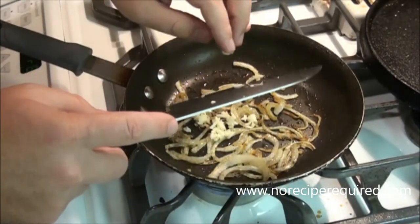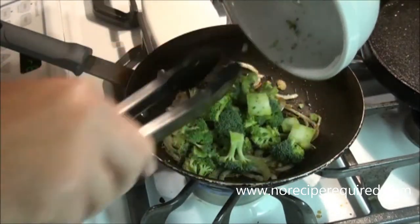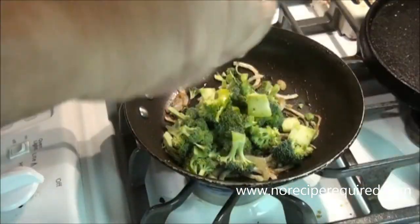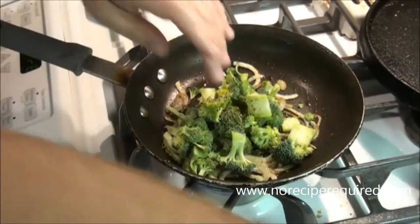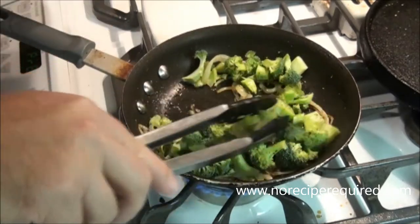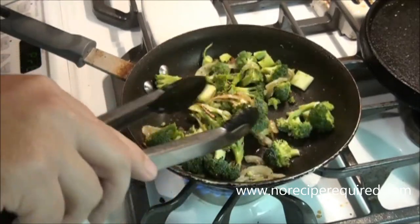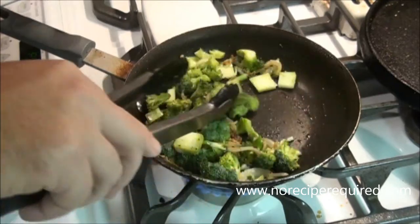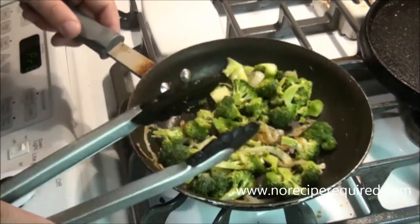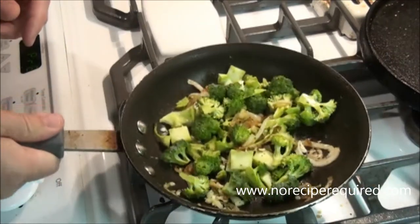Once my onions are sautéed down and nicely caramelized, I'm going to add a clove of garlic and my broccoli, maybe a touch more oil. We just added a new ingredient so we're going to re-season with a little bit of salt and pepper, and then I'm going to let this broccoli just kind of come up to temperature. We don't need to cook it the full way, but I do want to get it partially cooked and let the flavors mingle with the onion and garlic. This will go for probably five minutes over medium heat — you don't need to be tossing it around too much, just every once in a while give it a little toss.